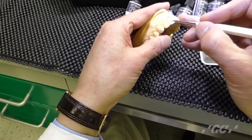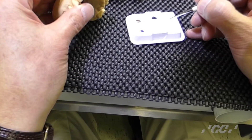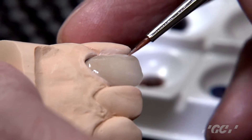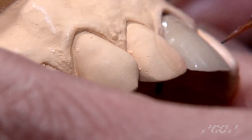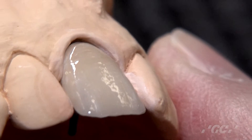Then next, if we want to add more internally, this time exactly the same way — just paint it on. Then if you want a blue effect in the corner, just paint it on like an oil paint or water paint.